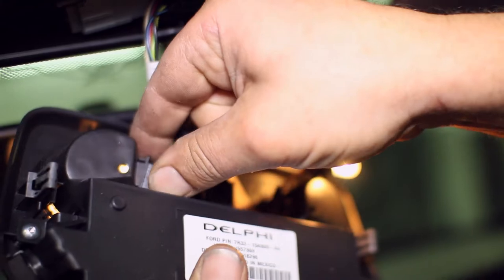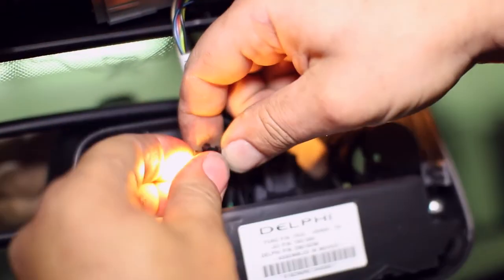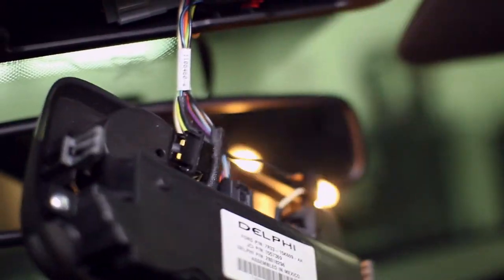The light bulbs will be hot if they have been on for a minute. Use caution when pulling the halogen bulbs from the connectors.